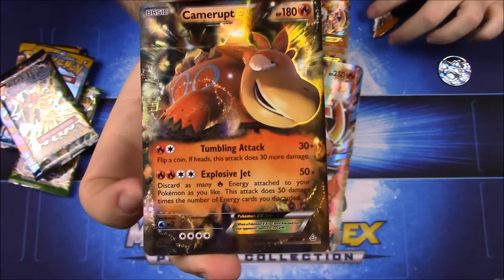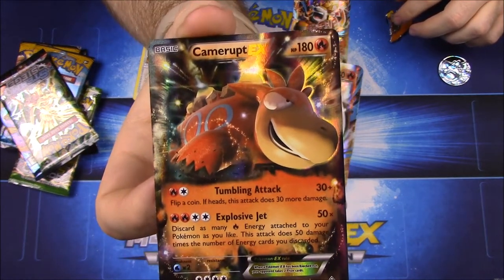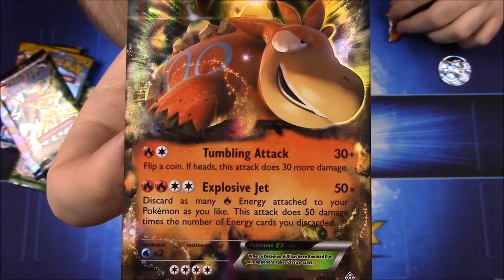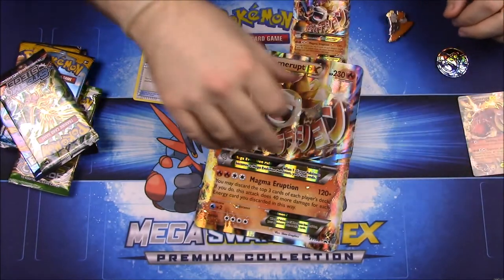As you can see, the Camerupt EX has 180 HP with the moves Tumbling Attack and Explosive Jet. It just looks super cool with all the fire and everything.